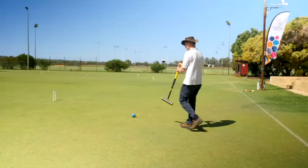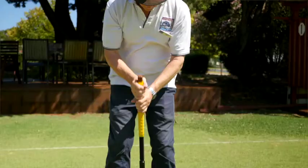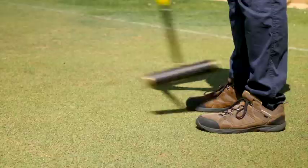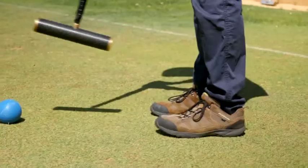The first step is addressing the ball, which means take a grip, stalk up to the position, take a stance, and then swing. We begin by understanding how to swing the mallet correctly. Your hands should be together either at the top of the mallet or part way down.